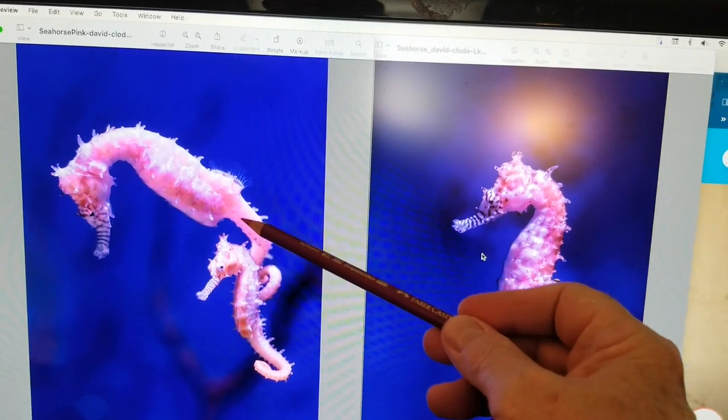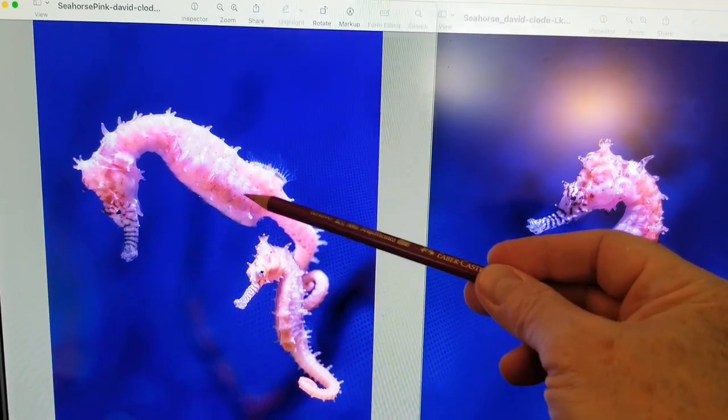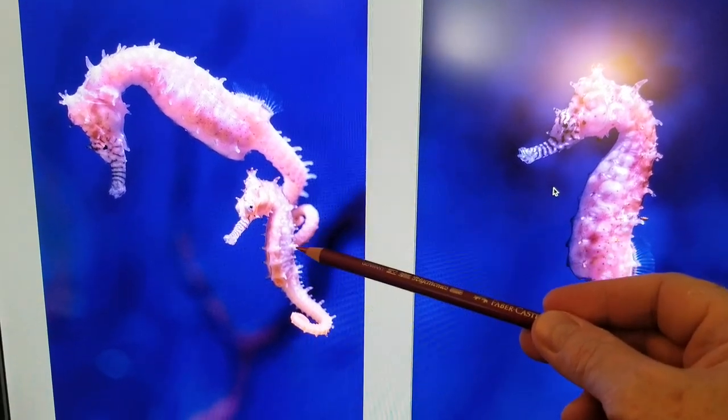I used these for color ideas, and this one also does not have as many of those protrusions along the side — though there are some, not just on the ridge of the back. There are some even on the smaller one.